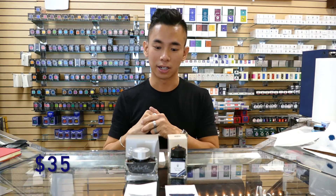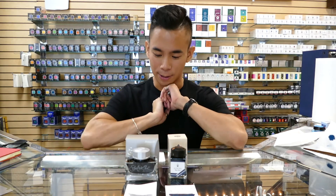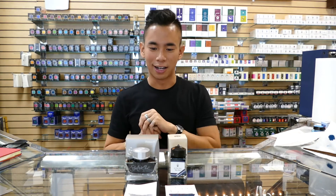The Edelstein inks come in 50ml bottles for $35, so both inks are definitely more affordable options. Both of them are really great to use in any kind of fountain pen. If you like this video, definitely hit the like button, and don't forget to subscribe to our channel if you want to see more. See you next time!